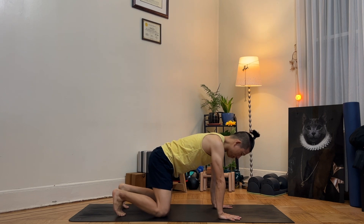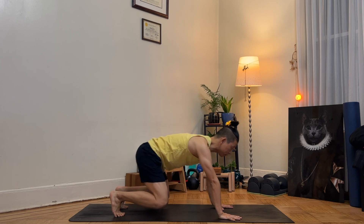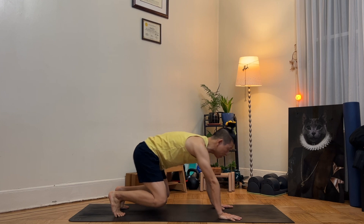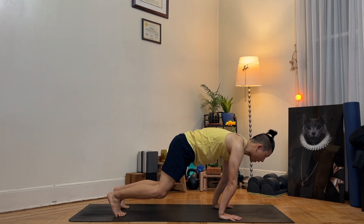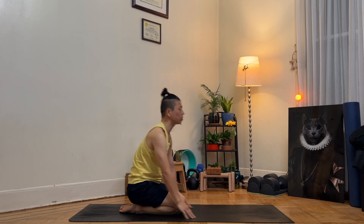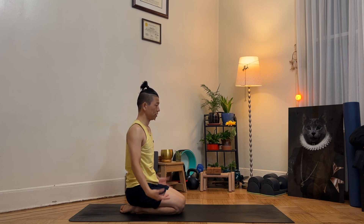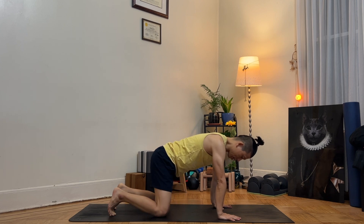Lift your knees up and move forward and back, five times. Hold there for five counts. Knees down. Come into a kneeling position and shake your hands one more time. Come back into tabletop pose.